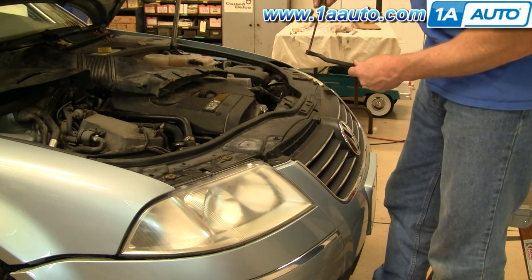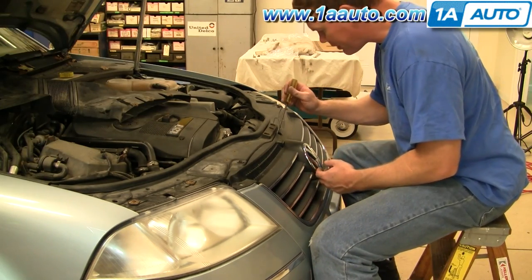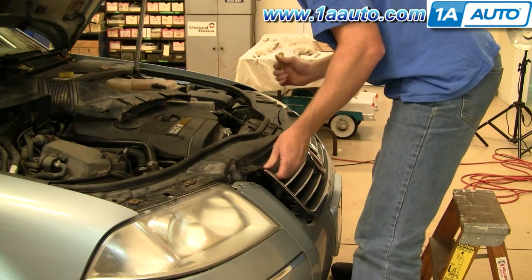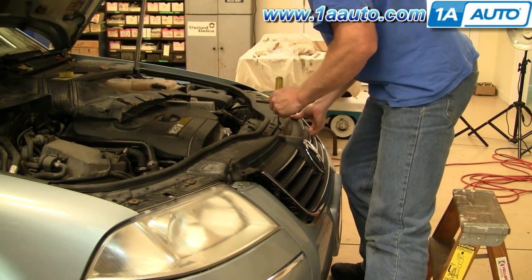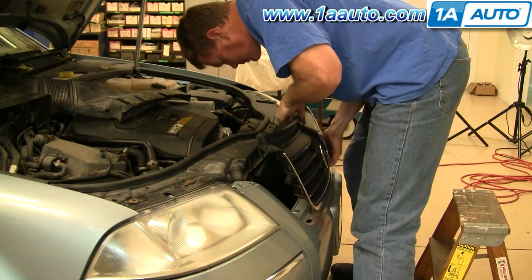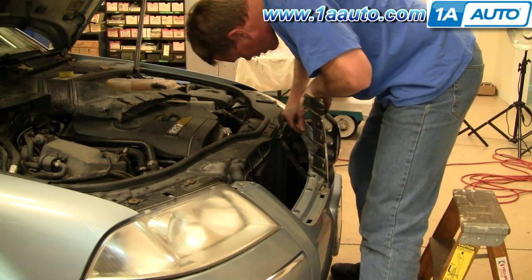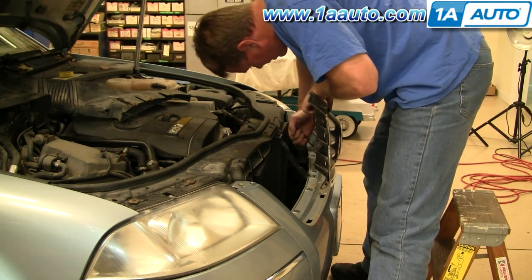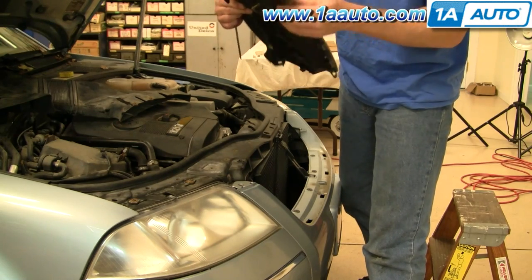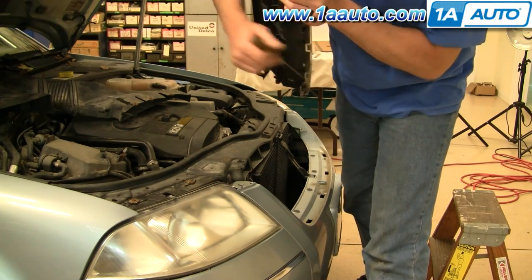I just reached in with my screwdriver, pried it off one side, and then pried it off the other side and pulled that right out. Now, right here in the center, you'll see a little tab. You pry it back on that tab and lift your grille straight up on each side — it should pop out. Sometimes you'll get one of the clips hung up; I'm just reaching down in here, prying this last clip out. These clips should just pull right up and out. This one got hung up a little bit, so I had to go in there on the back side and pry it like that.